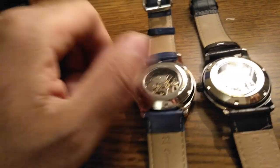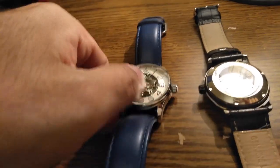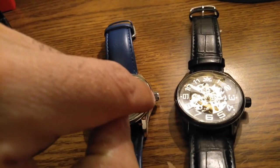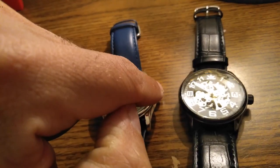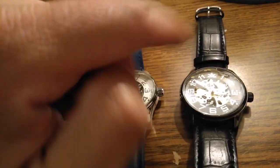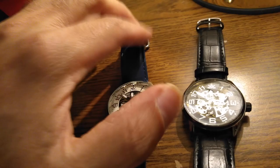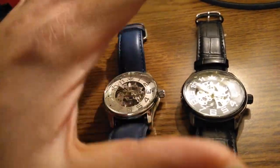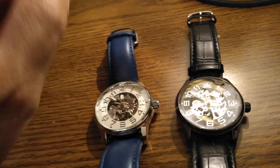This watch does have a crown hood, so that gives it a little bit of water resistance — not submersion. You cannot submerge it in water, but you can wash your hands with it because it does have a crown hood.